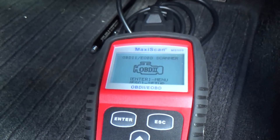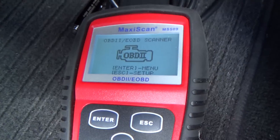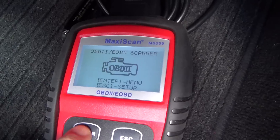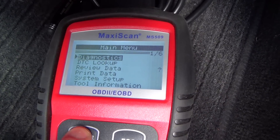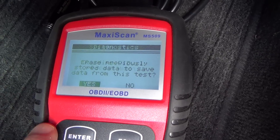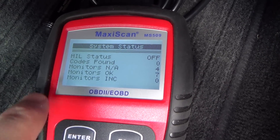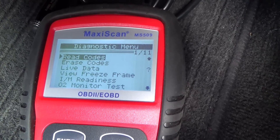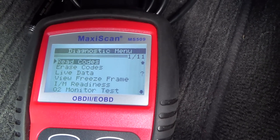Then you'll turn on your ignition — not your engine, just your ignition. Enter and let's go to diagnostics. As you can see there, codes found zero. If there was an issue a code would come up and then you could read the codes.